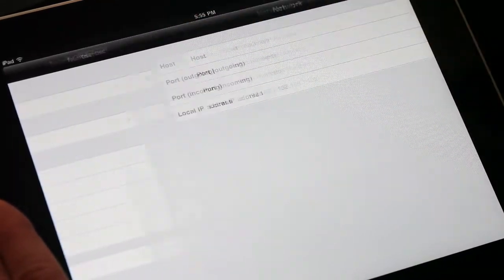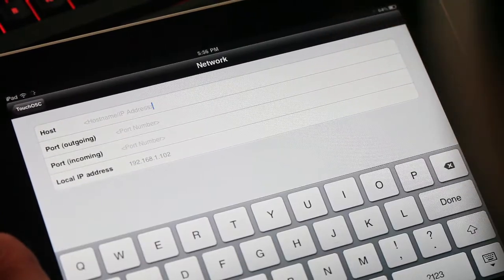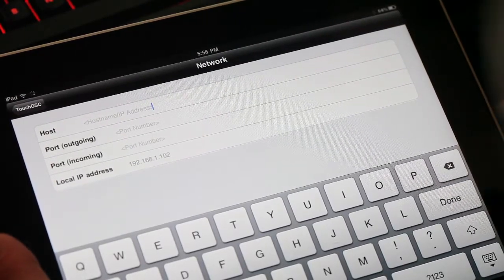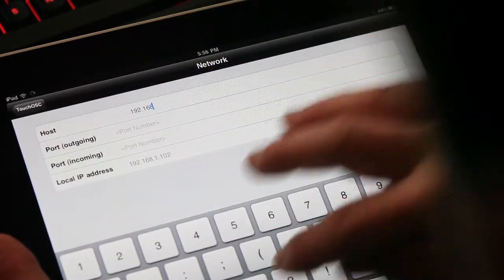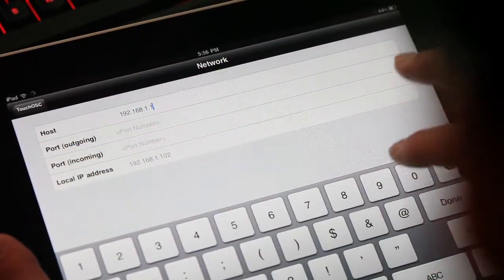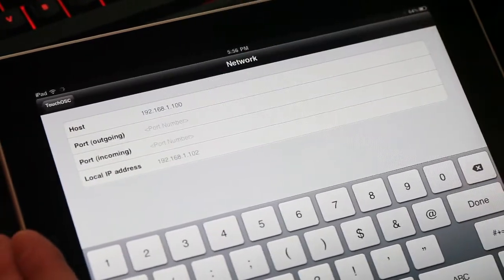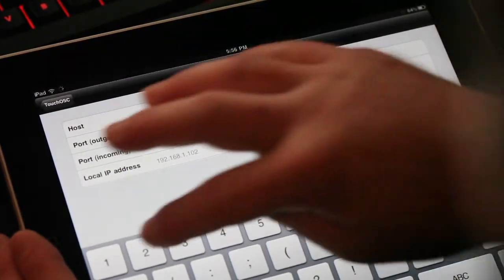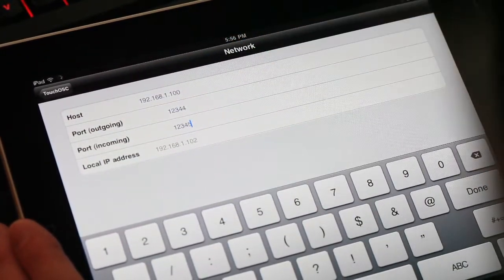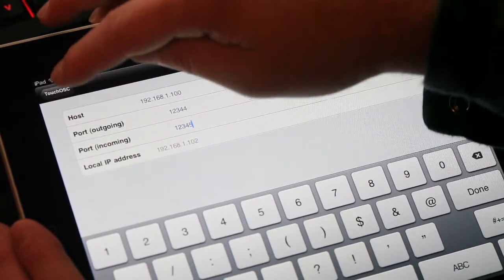Tap on network to configure TouchOSC's network settings. Tap host and type in 192.168.1.100 — that's the missing link's IP address. For the outgoing port, type 12344. And for the incoming port, type 12345. The local IP address will be populated automatically.